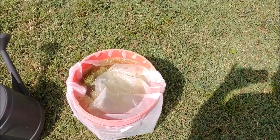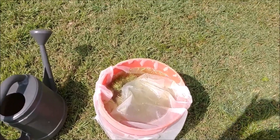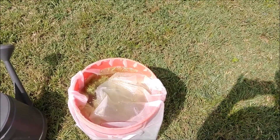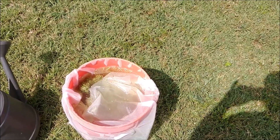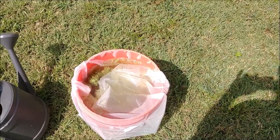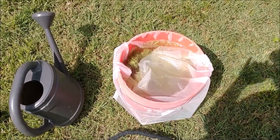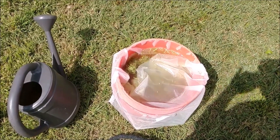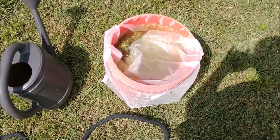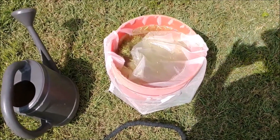Through my research, I've found that alfalfa tea on the NPK scale comes out to about 3-1-3. That is what alfalfa tea is — 3-1-3 — pretty easy to remember because it rhymes. Just remember: alfalfa tea is 3-1-3.